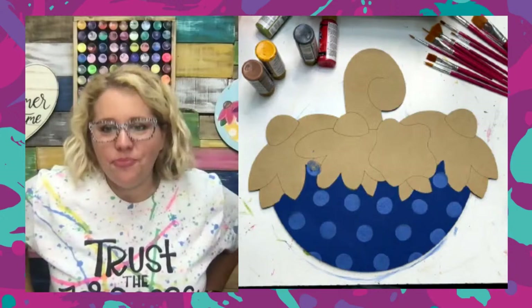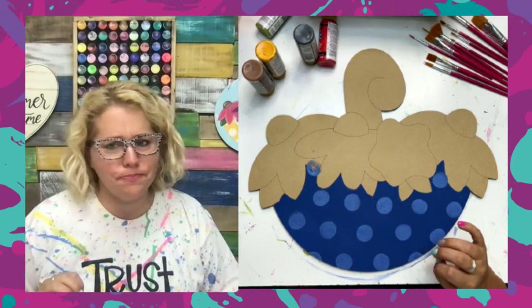Susan says don't put that little Painters Clubhouse water cup in the dishwasher. Charlie put hers in the dishwasher and the paint started fading on it already. So don't do that.